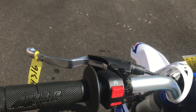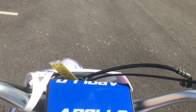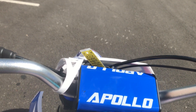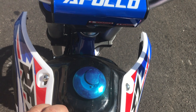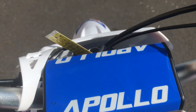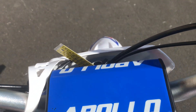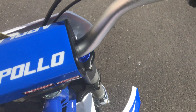Decent bike. I would say the cross to this would be the Tao Tao DBX 140 or the DB27 from Tao Tao, but this is nice quality. Nice metal gas cap here — it's almost a gallon of gasoline.